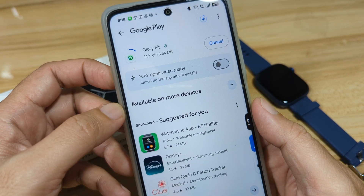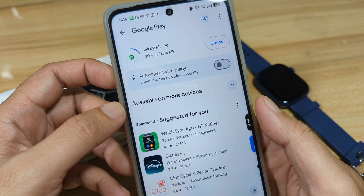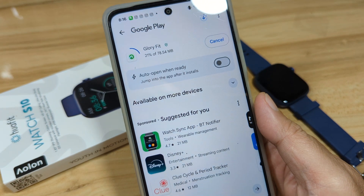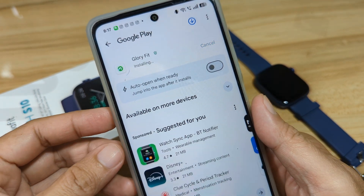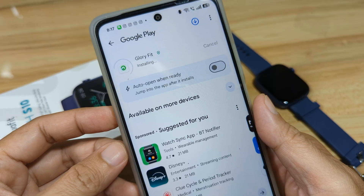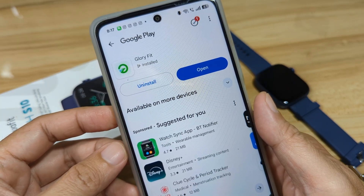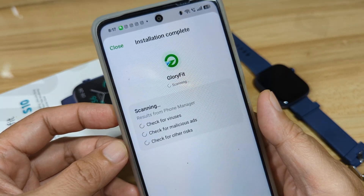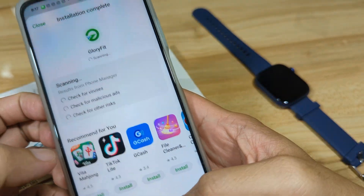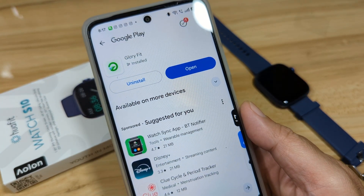The app is about 78.54 MB. We wait while it downloads — it's now almost 100 percent and installing. As you can see, the application has been successfully installed on our smartphone.